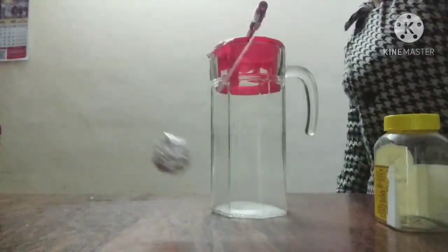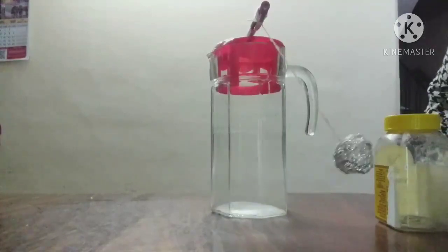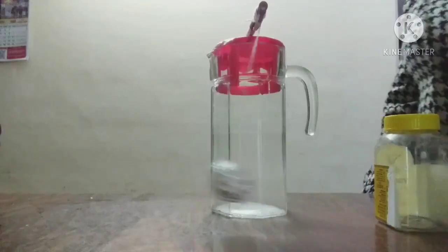Now, as you can see, as the bob moves and continues in the form of a pendulum, its velocity decreases and it does not touch the jar from the other side.